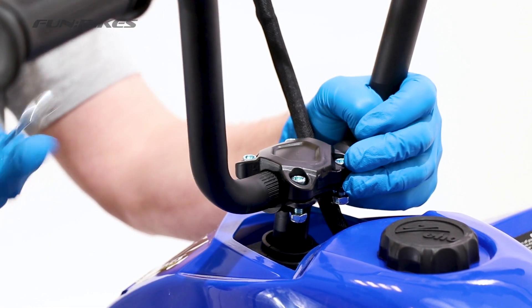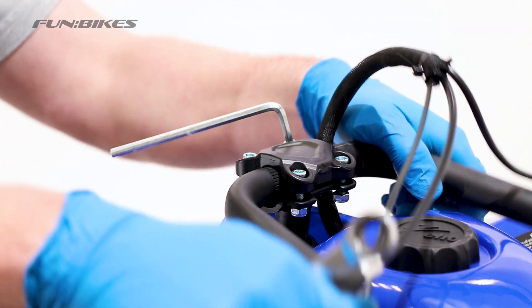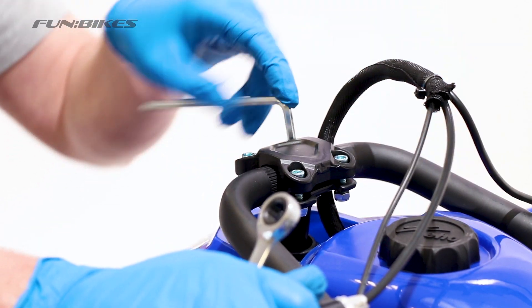Once you are happy with the angle, fully tighten all 4 bolts using the 5 Allen key and 10 spanner. Once they are tight, apply a small quantity of stud lock to the end of all the threads.